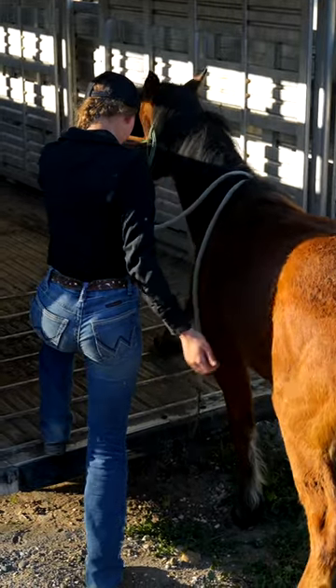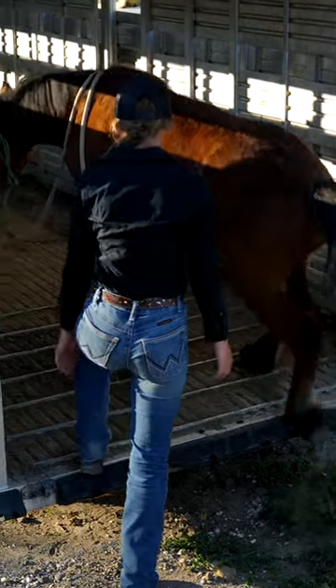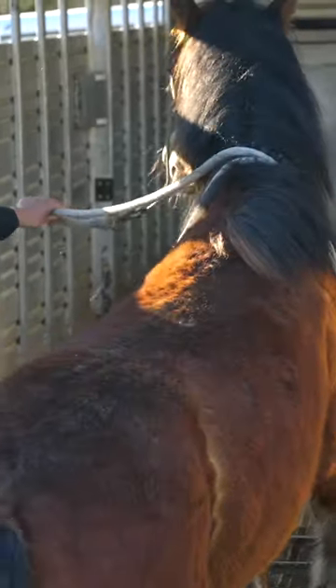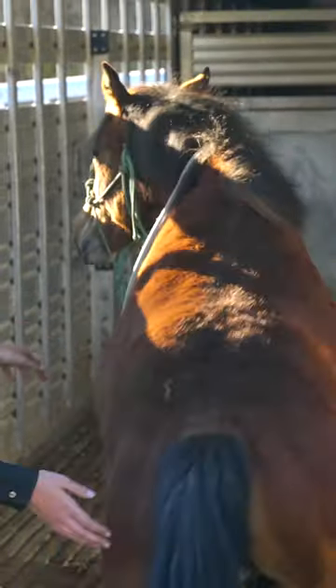One thing that I'm doing to make sure that Fiona gets in completely effortlessly is actually teaching her to load on her own. This will show the judges that I don't even have to be there to get her into the trailer, and that she loads because she trusts us and she knows that the trailer isn't gonna hurt her.